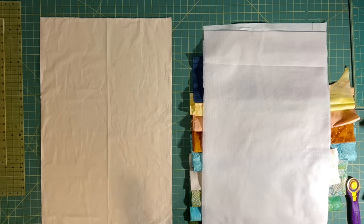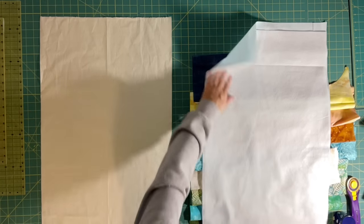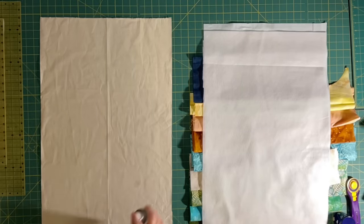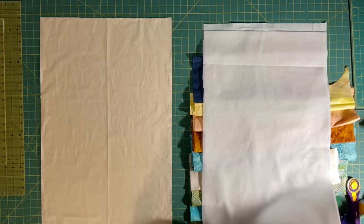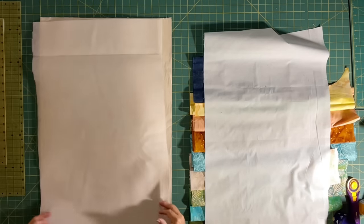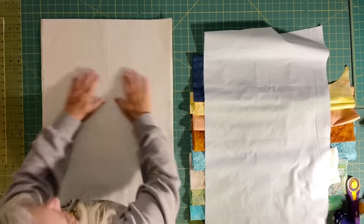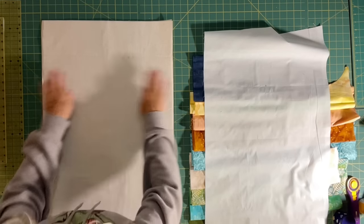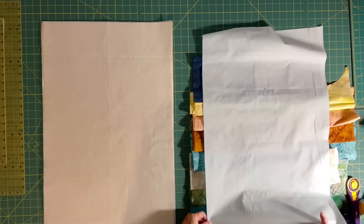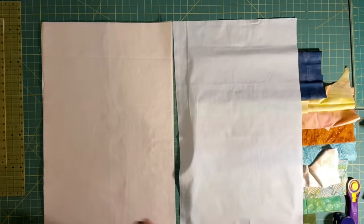The next step will be to fuse together the backing, the batting, and the background that we're going to start forming our landscape onto. I'm just going to dot on some of this — this is a 505 temporary adhesive. Whatever sort of adhesive you have laying around should work. You can put a really thin batting on there. If you have a fusible craft batting you can iron it on. This happens to not have fusible on it, so ironing is out of the question. Same size as my backing, and then my background is a batik — a very light sky blue color. I might actually allow some of this to show through on my landscape quilt.